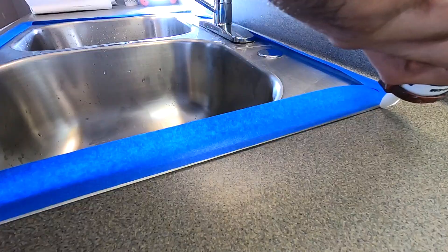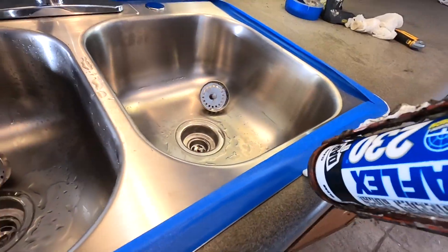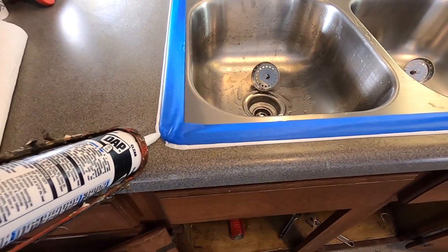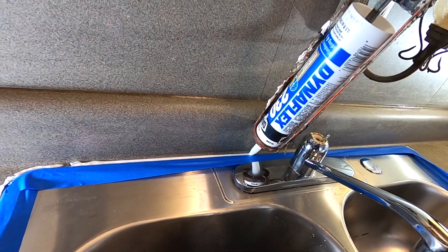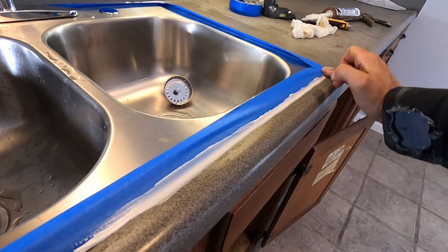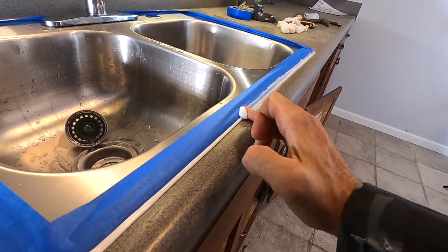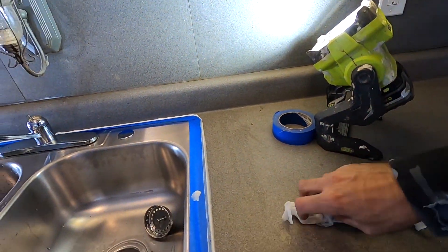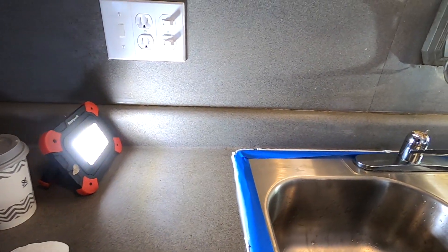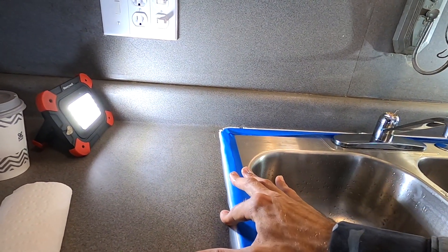I do like to get a few paper towels ready. If you haven't seen my countertop painting video, maybe go check that out — it's actually my most viewed video. The key here is getting a consistent bead. Swipe your finger on the paper towel to smooth it out. There's a little fat spot there, but that's okay.